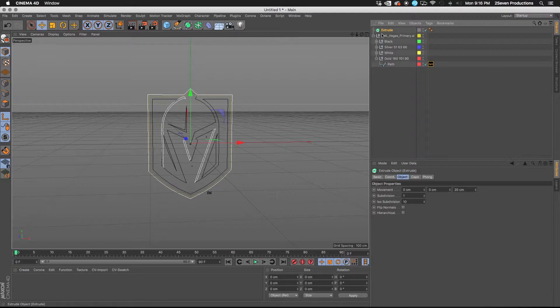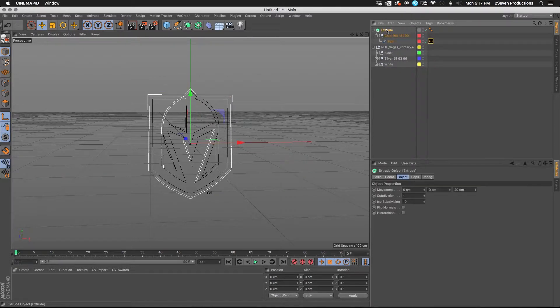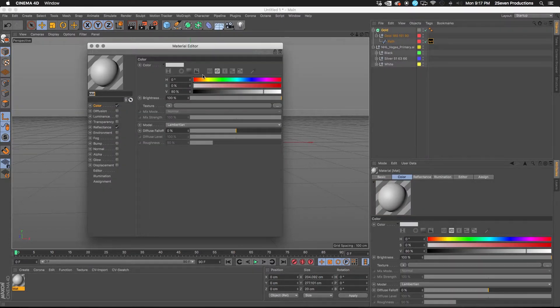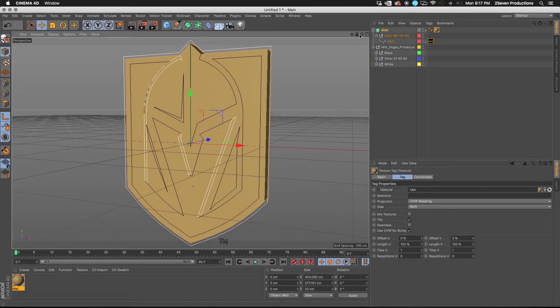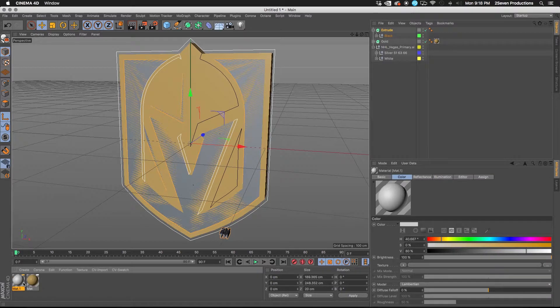Now it's just a matter of extruding. Grab an Extrude object and grab the path — either grab the path or the whole group that goes with it — and make sure you hit 'Hierarchical' on the extrude. That's going to go ahead and extrude it. Rename this 'gold', and when we make our material, grab the RGB value of 180, 151, 90. That's going to give us a nice match. You can start with reflectance off or add just a little bit of specular however you want.